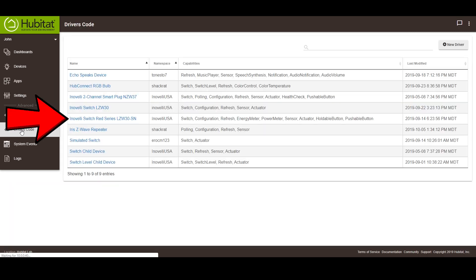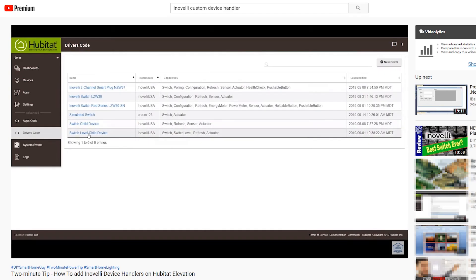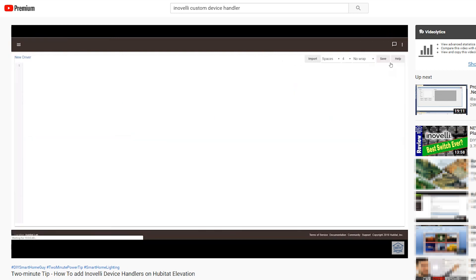And just in case you forgot, Inovelli requires a parent and child custom device handler to gain access to the multi-tap features. There's a video link below that walks through installing these handlers in the Hubitat Elevation.